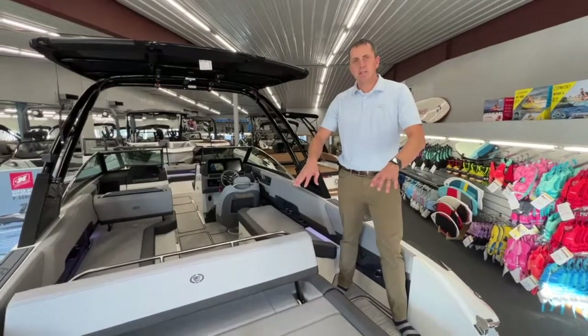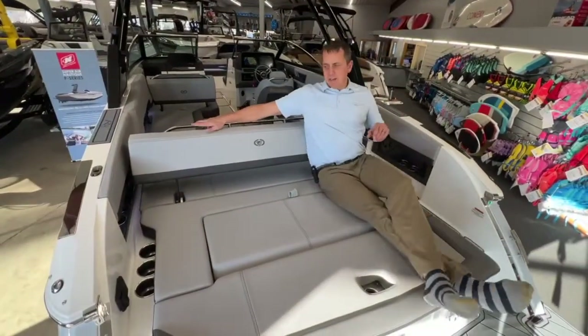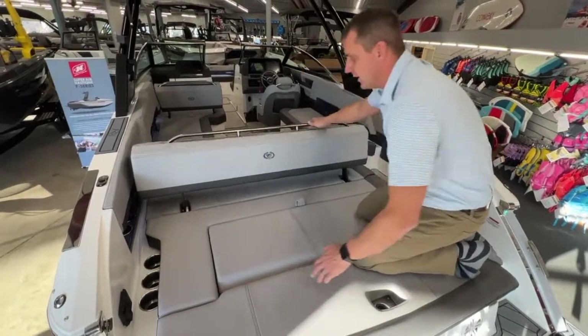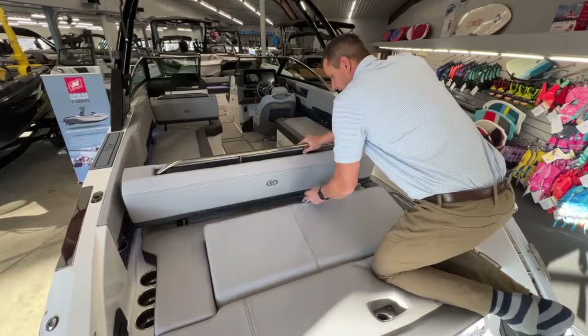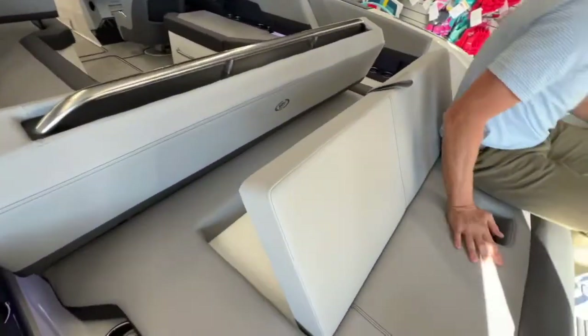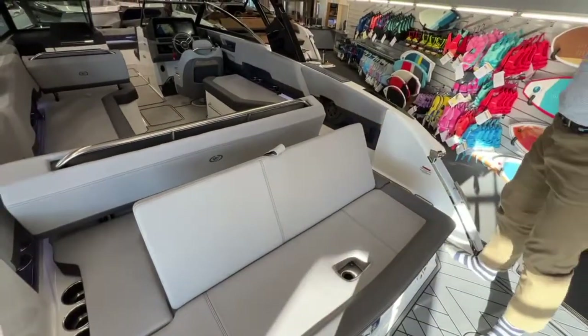As we're on the back, you can see the comfort level of the R8 folding sun pad. This is a very easy operating sun pad — we just give it one tug and we're back to normal seating right here. I really like how they do this. We can flip this up and still have another area to hang out on the back of the boat. Simple operation, not complicated at all.